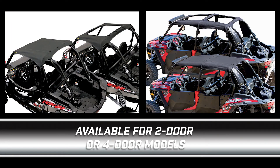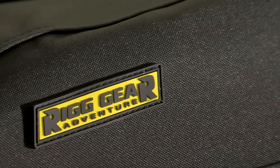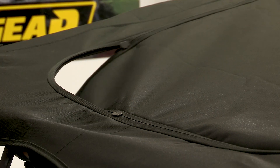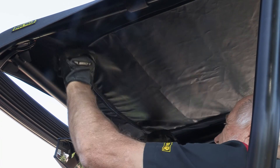Designed to fit the stock roll cage on the two- and four-door Razr XP 1000, it is the only soft top on the market with zippered sunroofs. Made from a rugged UV-treated, water-resistant, ultramax ballistic nylon, the cover features reverse coil zippers to help keep out dust and dirt. Rubber-coated, oversized zip pullers operate easily with gloves.